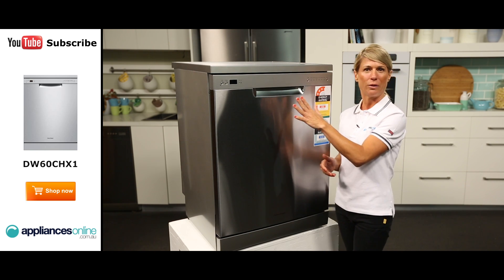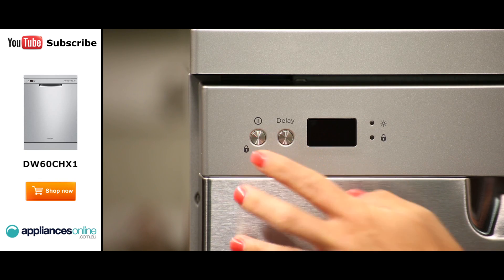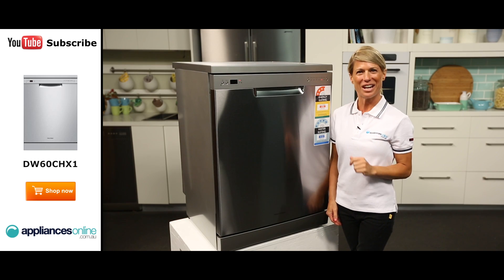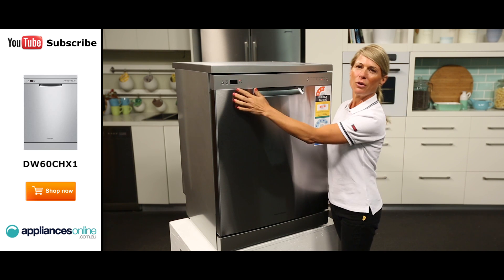Now looking at the control panel here at the front, from left to right we have the power on button, which when turned on will automatically set a cycle. You can, however, easily change this cycle to one of the six different wash programs available.